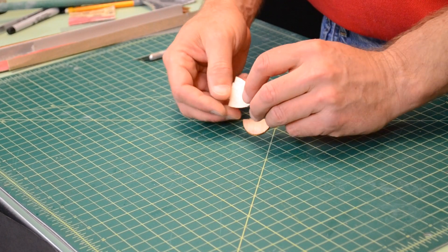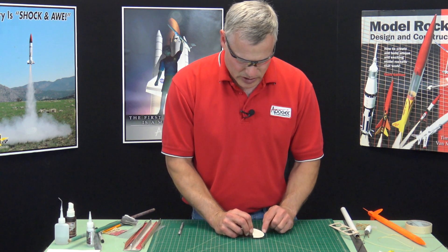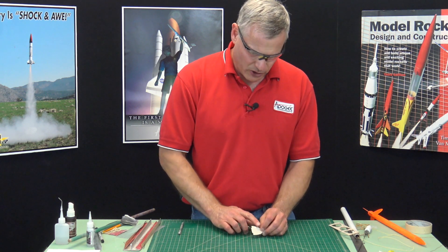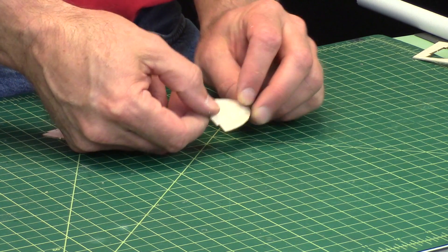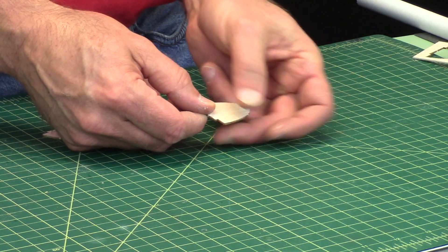Now the fins are meant to be like this on the rocket. This will be the trailing edge, this is the leading edge, and this is the root edge. So when we airfoil these, we round off the leading edge, and then we bring the back edge to a knife edge, so the trailing edge is a knife edge.